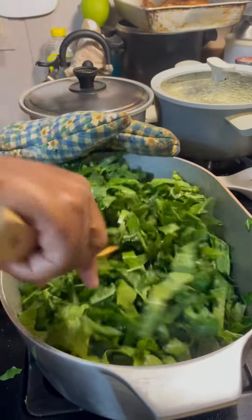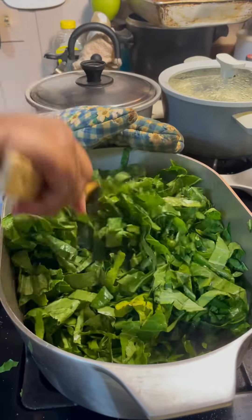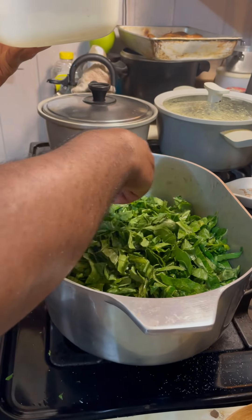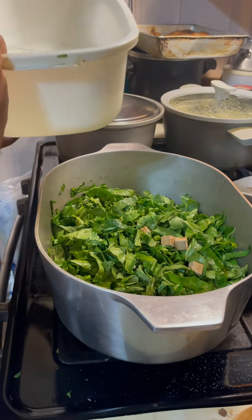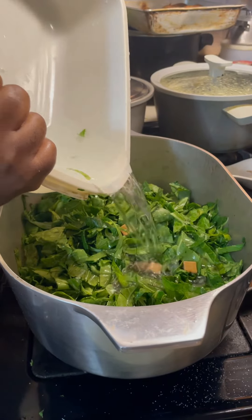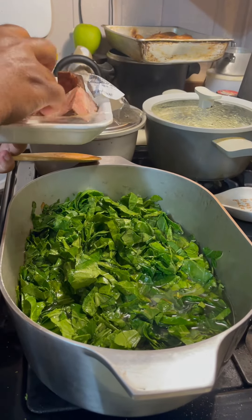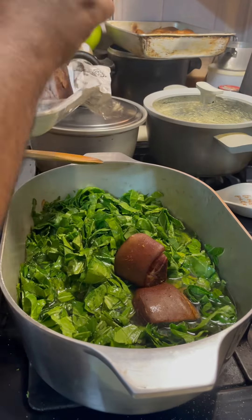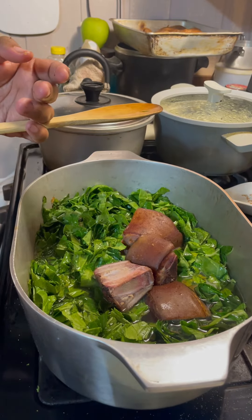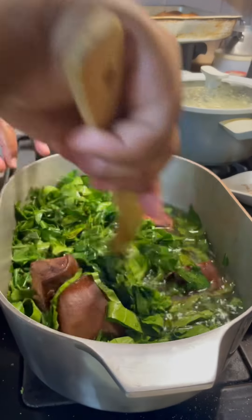Throw them collard greens in there like that. You see, it's looking like a lot, but they're going to cook down. Now let's add some things in here. I'm about to put two chicken bouillons, two beef bouillons. I'm about to put in some water — that's about five cups of water. We're putting some smoked hock bones in there — about four smoked hock bones. I got these from Veil Plak. I'm going to call them Cajun hock bones because they are seasoned. That's why I'm not going to season yet — I'm going to let this go for 30 minutes and let this all get acquainted.